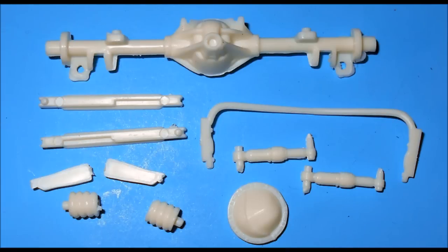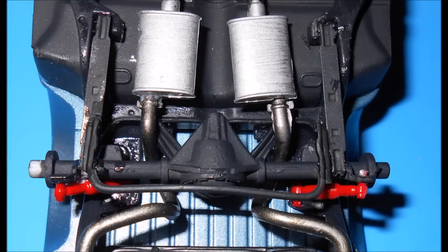Get the suspension parts out and paint those black for the rear suspension. The shocks are red. Assemble the differential and add the lower links and springs as you install the suspension into place. Add the sway bar and the upper links to the axle, and add the shocks.